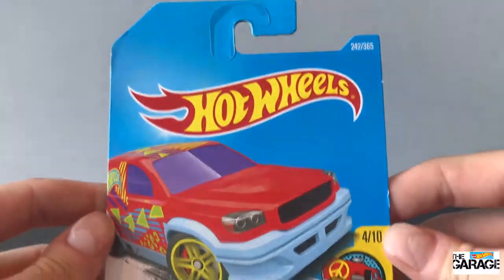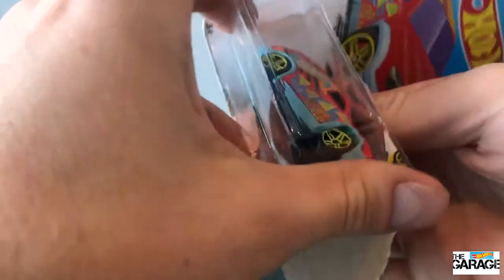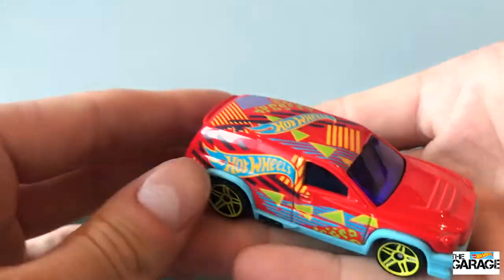It's a pretty cool car. I'm not sure what it's actually based on, but it's like a panel van. It's pretty awesome. Let's rip straight into it. I really like this bright red color.